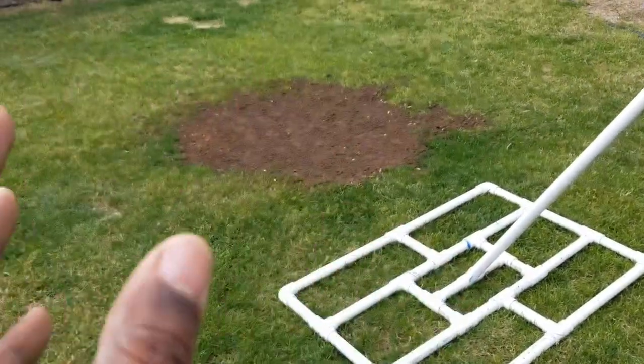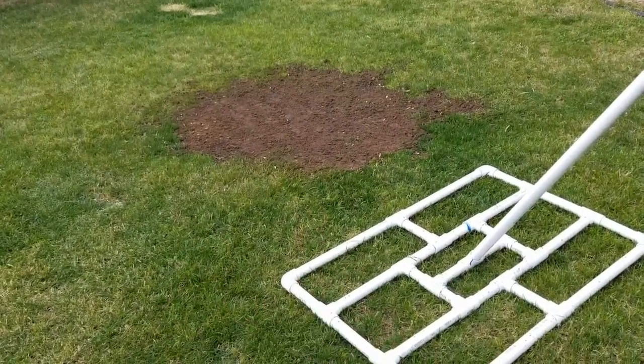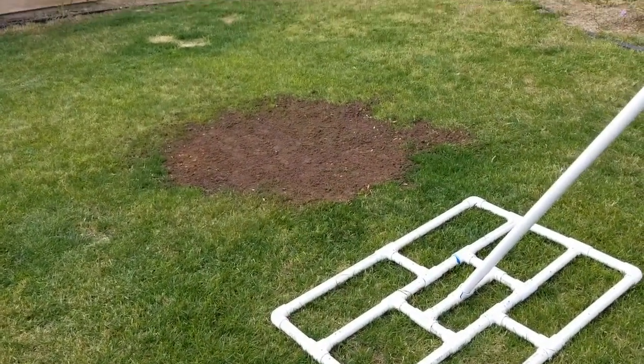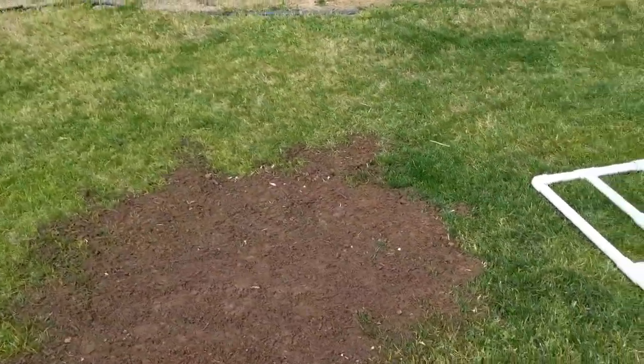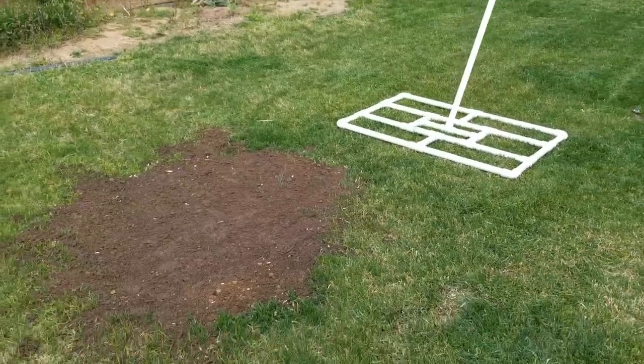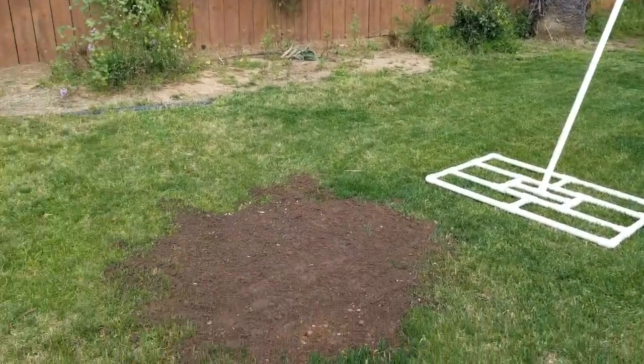I think it was a little bit cheaper than he says it is because I got my sand from the beach — even though during COVID times we're not supposed to be on the beach. Just got a couple quick shovels. Definitely recommend building this to level your lawn.